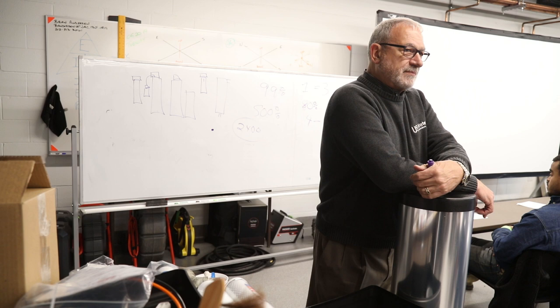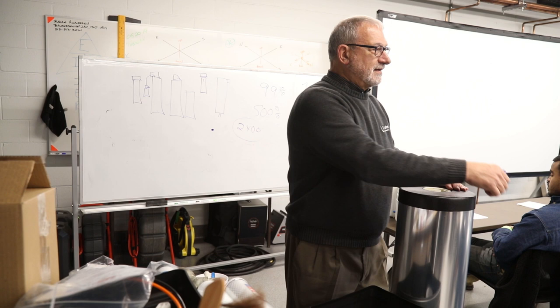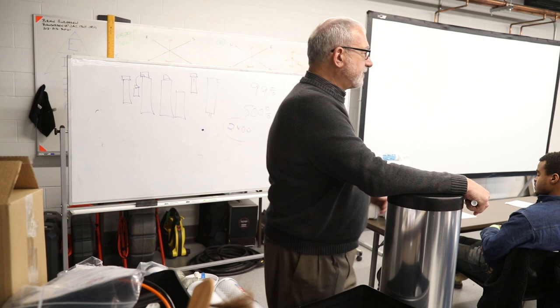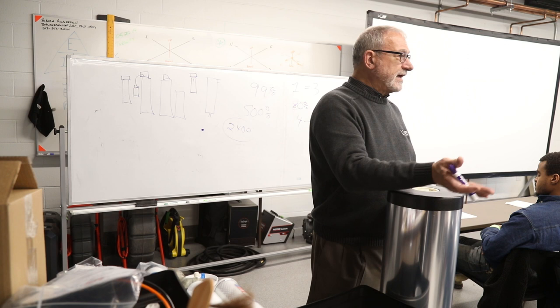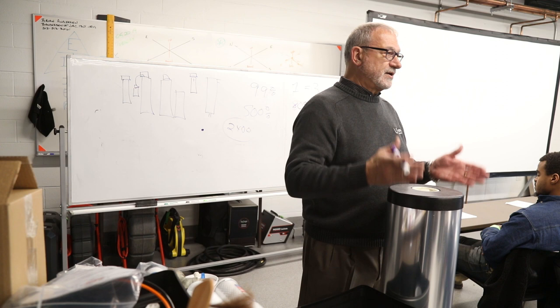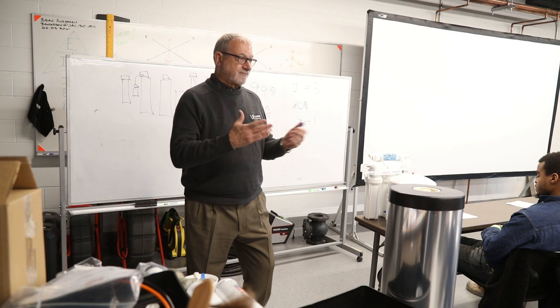We're taking the lead because there's no formal training for people in the water treatment industry. You guys here, this training center — it's amazing. I hope you appreciate it because it's quite a chunk of change to build, and this is state of the art. I was a plumber, and I appreciate this kind of stuff. We're going to start making videos and manuals to take the lead in this training, because so much of it is just on-the-job training. You should be thankful for the formal training you've got.